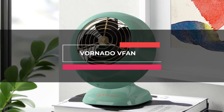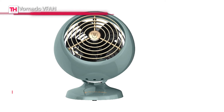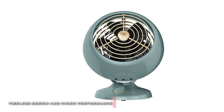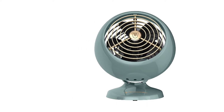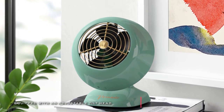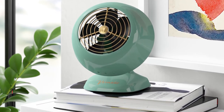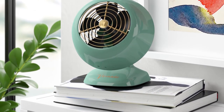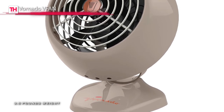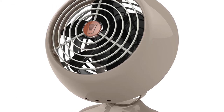Our list today begins with the Vornado V-Fan. This mini classic fan brings together the sturdy metal construction with authentic Vornado V-Fan styling. It gives personal comfort in the signature vortex action, two speed settings, and a full action pivot head for multi-directional airflow. Its iconic performance utilizes air circulation to move air throughout the room effectively. Another great feature is its speed manual control, which makes it easy to use and allows you to dial in your comfort.